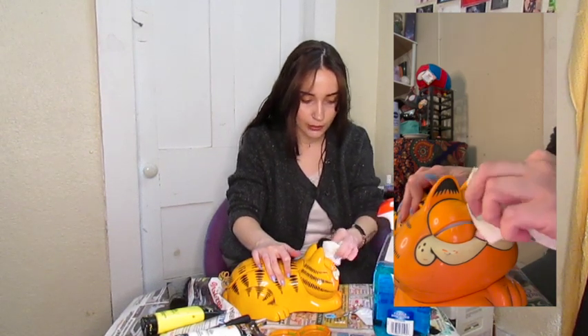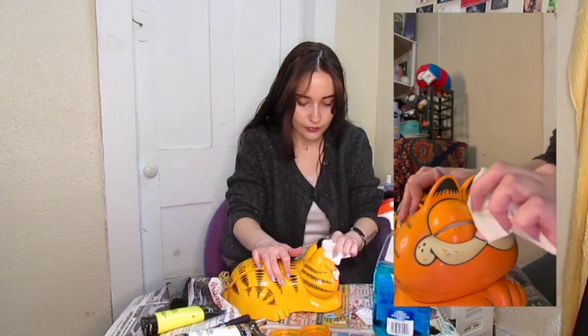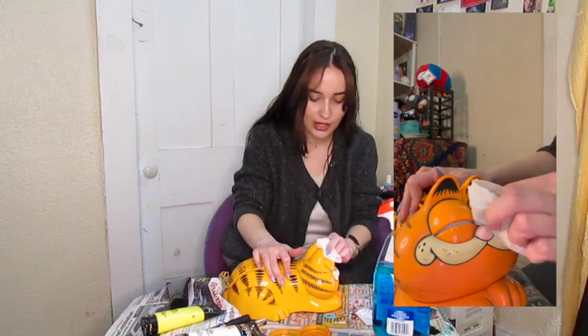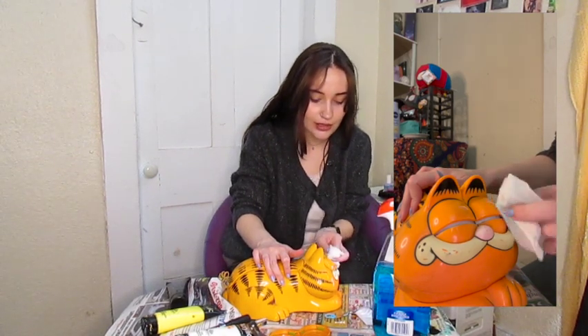I'm going to start with his eyes because his eyelids are gunky as hell. If this strips the paint, I'll cry. I should have brought Q-tips to really get in there, but I don't feel like getting back up to get them. It seems to be working so far. Slay. This is going fine. He's going to be good as new in no time.